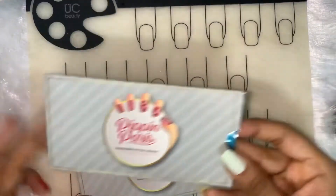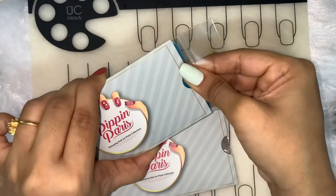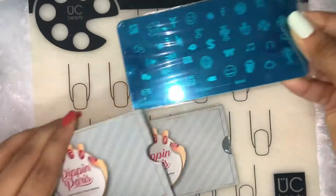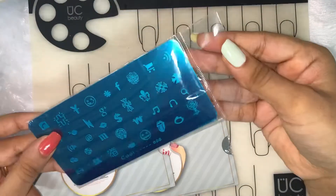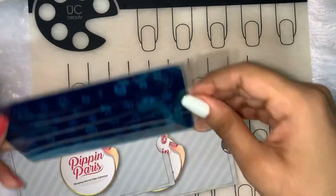These come in a cardboard folder of their own, and from inside there is also another plastic cover protecting the plate.